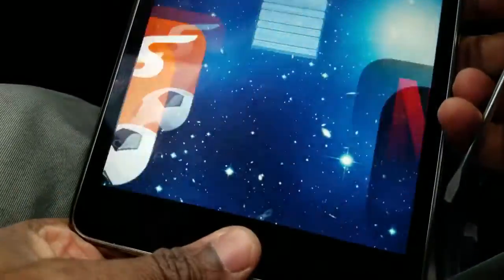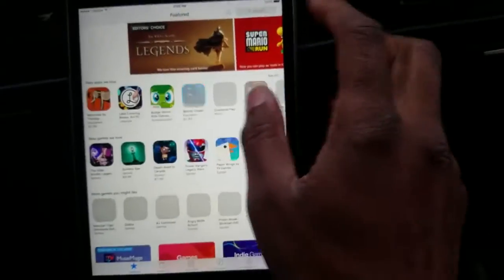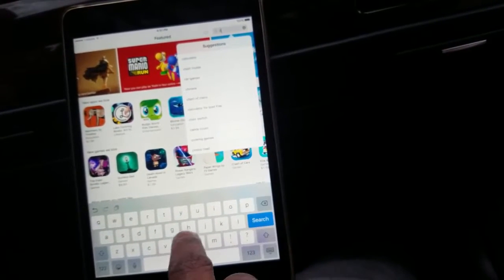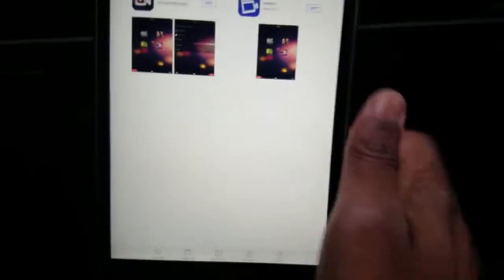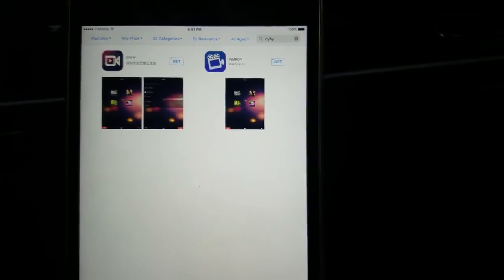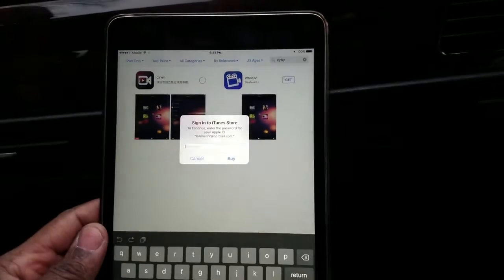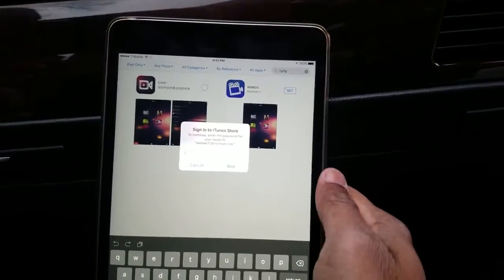Someone mentioned that if you have an iOS device you can get the CYHY app, so I'm going to go to the App Store on my iPad. I'm going to show you guys how to do this all the way through since I know people will have questions. In the App Store, searching CYHY — everything's in Chinese as you can see. I'll install that, though I need to sort out my iTunes password first.